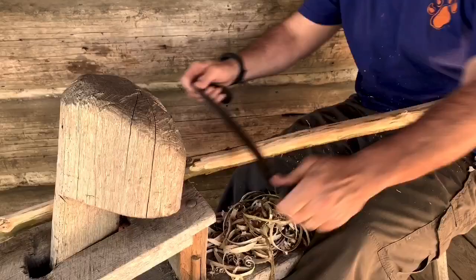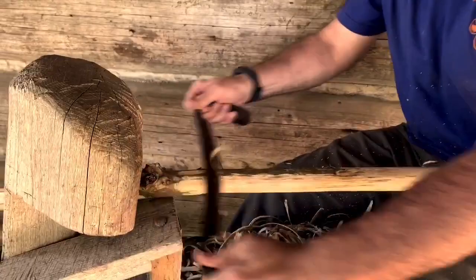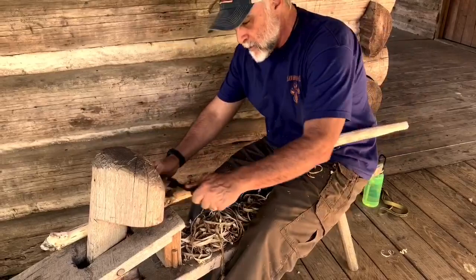And it really won't take very long at all for me to get this pretty much where I want it to be on a rough scale. I'm still going to have to come back in and probably use some sandpaper to put the final touches on it. But in a nutshell, this is how you use a shaving bench. And it's good to put those 19th century skills to work every now and then.